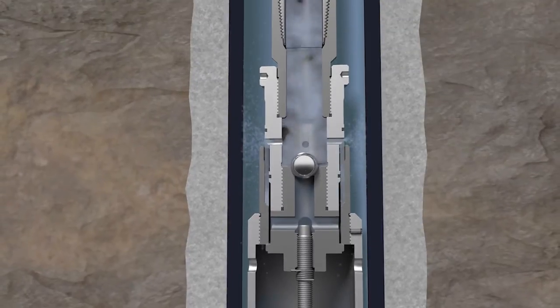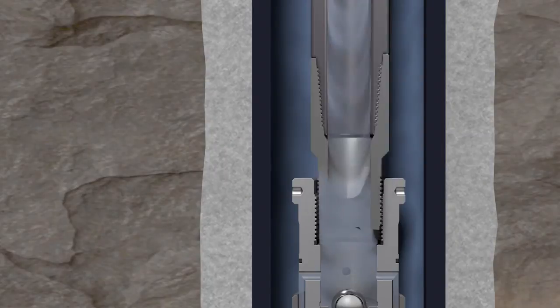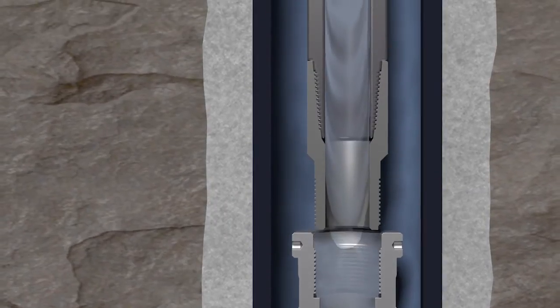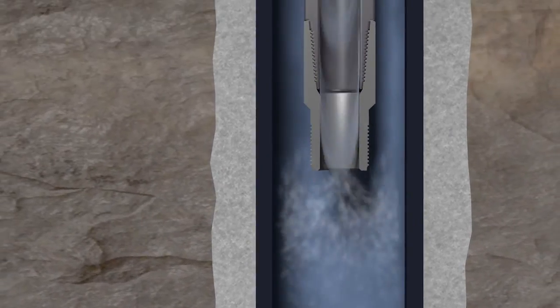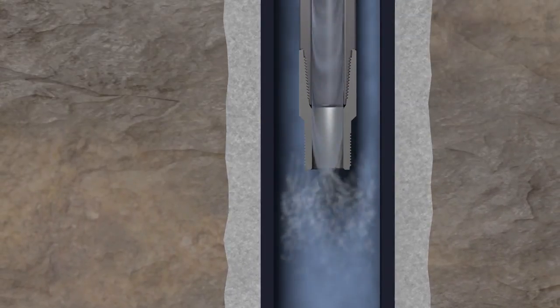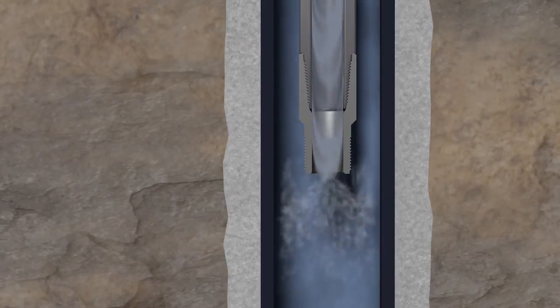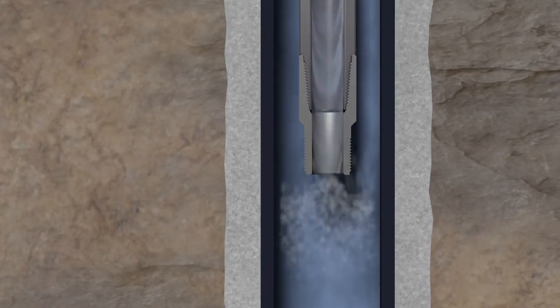This flow area is equal to the flow area through the ball seat. When rotationally releasing, the work string drains through the top coupling, which has a significantly larger flow area. If pumping operations will immediately follow release, the rotational release will yield significantly less resistance to fluid flow.